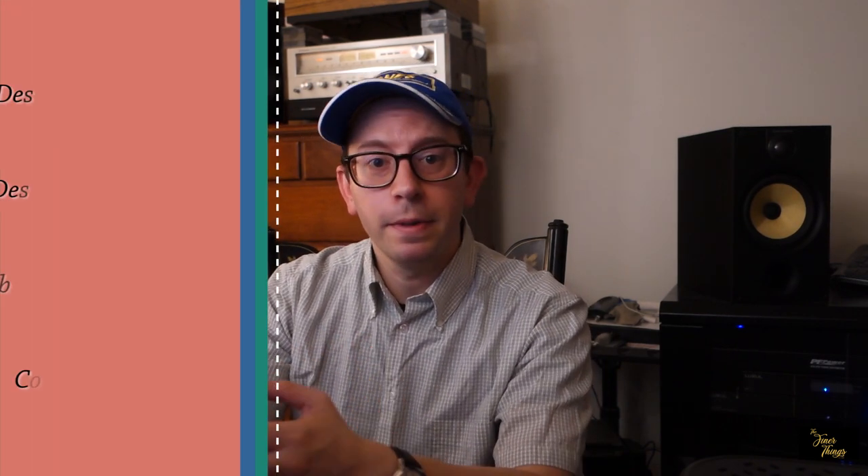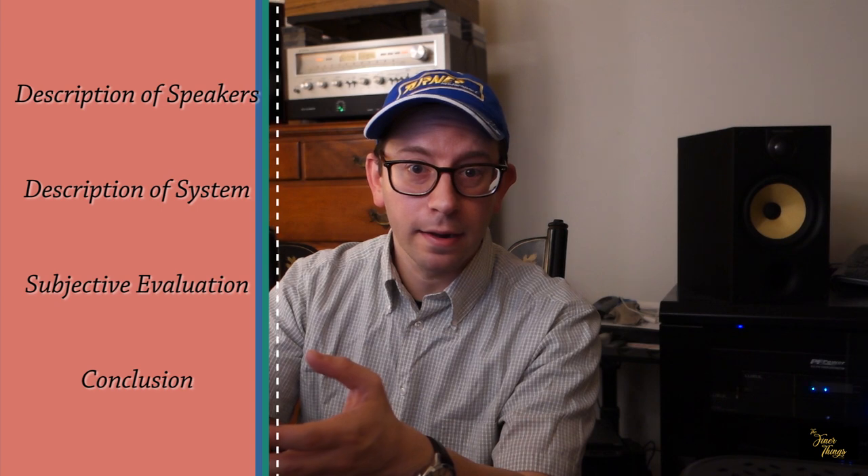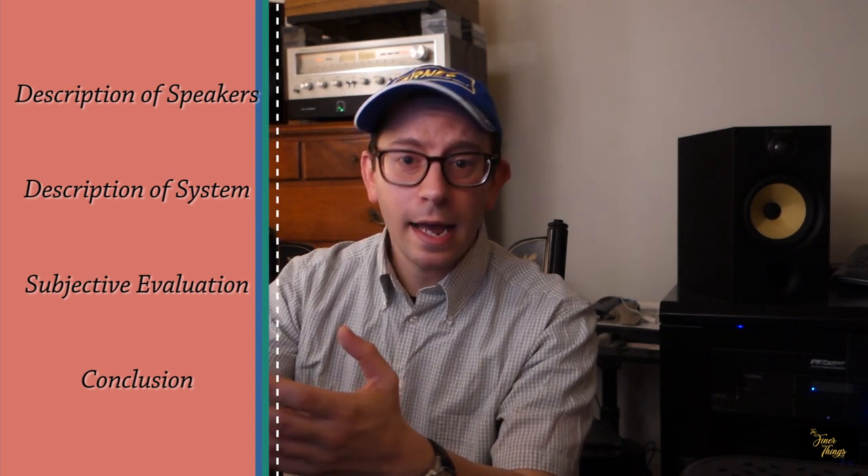Before we get too far into this video, I want to let you know up front that this is going to be a much more technical video than our normal releases from The Finer Things. We're going to go into a deep dive on some of the details of these particular speakers. To give a quick outline: I'll start with a brief description of the speakers being compared, then talk about the system and testing protocol, and round it out with a subjective evaluation and conclusion as to which speakers are kept and which are on the chopping block.